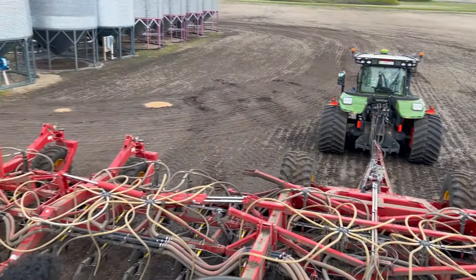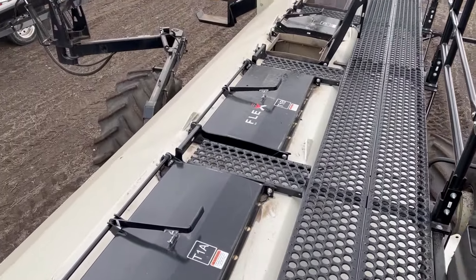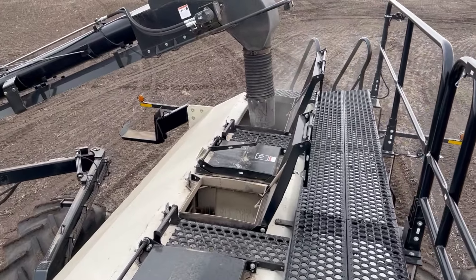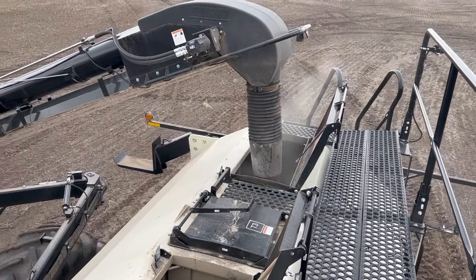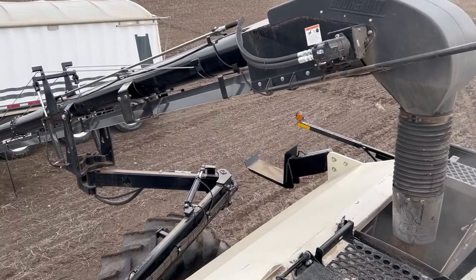Filling the drill at the yard, pretty convenient. It froze right here last night, minus two. Not cold enough to really hurt anything.